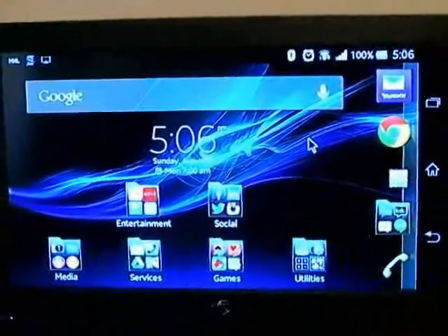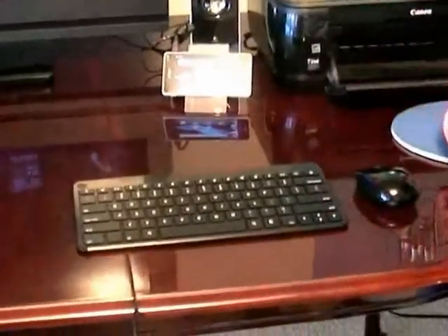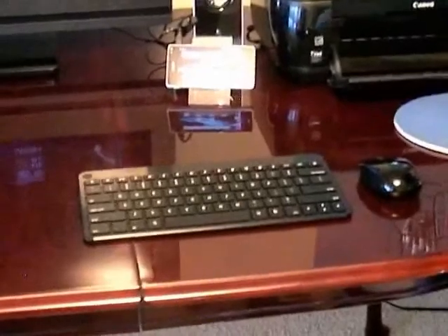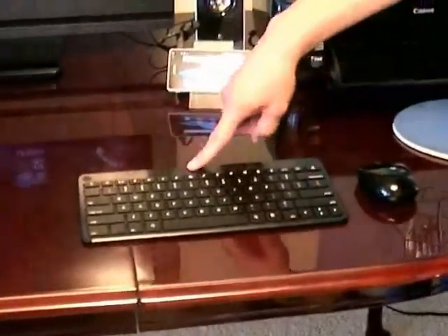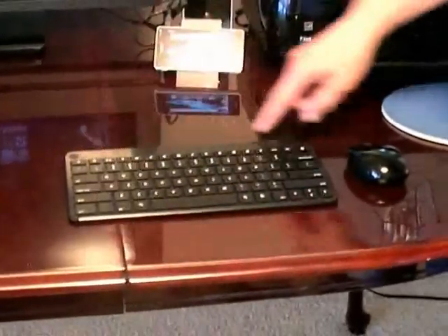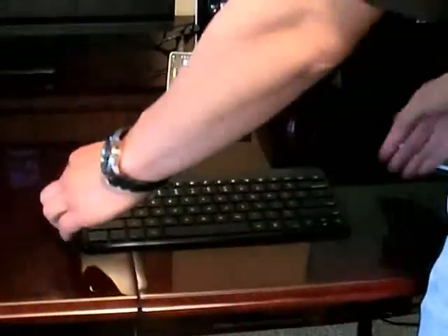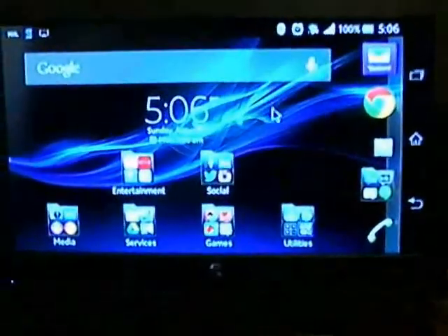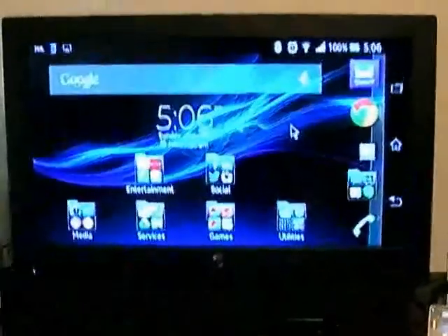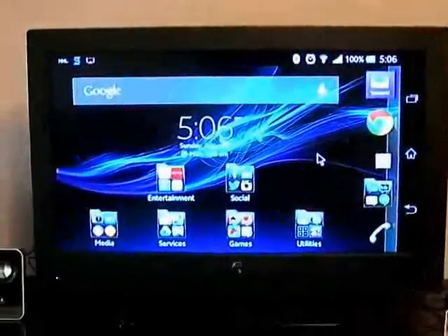First thing I wanted to show you is that I bought a Bluetooth keyboard and a Bluetooth mouse. I got this set for about $20 to $40. The cool thing about this is it's an Android layout keyboard, so you can actually have the return key, the home key, and the menu key all set as shortcuts. I paired it with my phone. The cool thing about Android is that when you pair a Bluetooth mouse to it, a cursor shows up so you can actually click around the icons as if you were touching the screen.